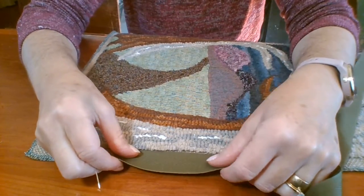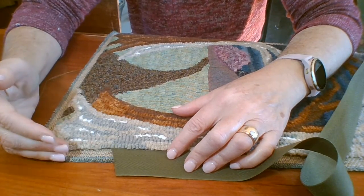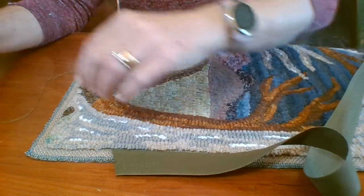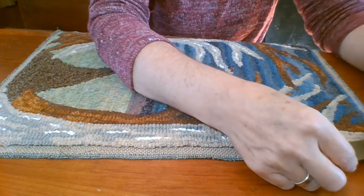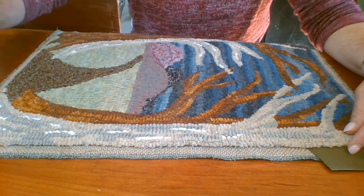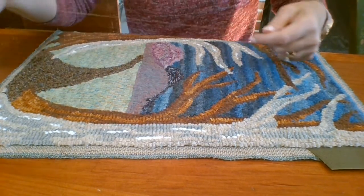I would normally start down here along the bottom edge. But because I want to show you how I go around the corner, I'm going to start up at this top edge here so that you'll be able to see how I make the corner. Otherwise it would take too long for a little tutorial like this.